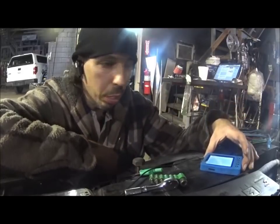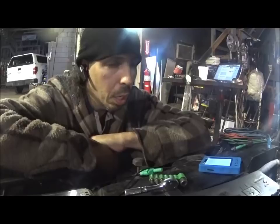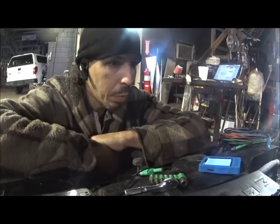Guys are always asking what scope to get. Personally I have a Pico, I have a Vantage Pro which you've seen me use in other videos, and I also have a U-Scope. I've had other scopes and sold them over the years — no need for five or six of them. Can you check this without a four-channel scope? Yeah you can. Is it as efficient? No. Gathering data as quickly as possible helps us fix the car as quickly as possible.